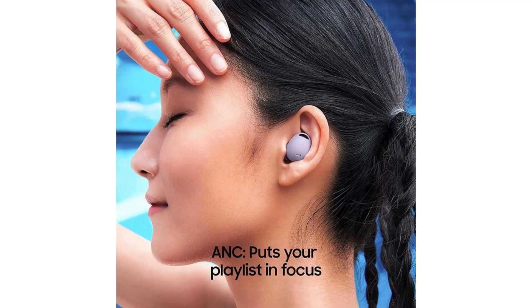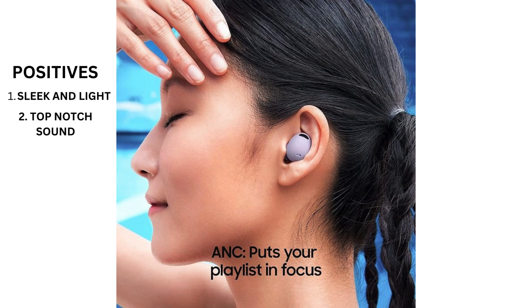First, let's talk about the positives. These earbuds are sleek, lightweight, and comfortable to wear, making them perfect for long listening sessions or workouts. The sound quality is top-notch, with crisp highs, deep bass, and immersive audio that rivals some of the best on the market.